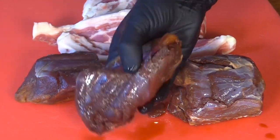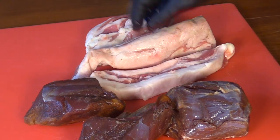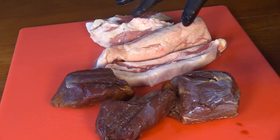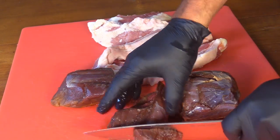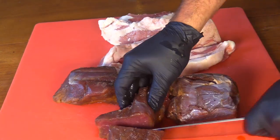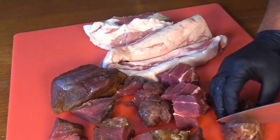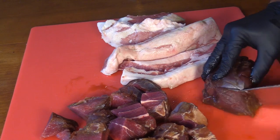Today I'll be using some venison and the scraps and trimmings from a pork belly. A pork belly is usually about 50% fat, so using equal parts should get about 25% fat into this sausage, which is pretty good — going for about 25 to 30%. I'm just cutting it up into pieces that will fit in my grinder well.